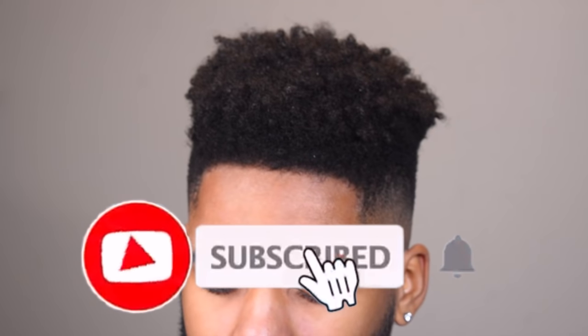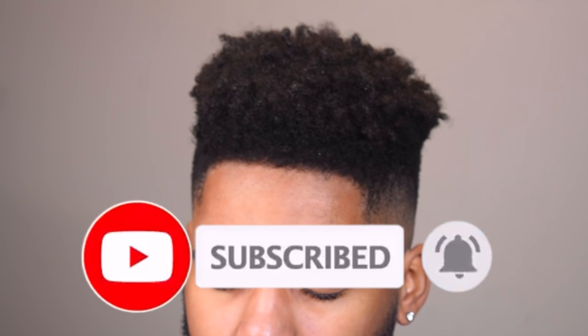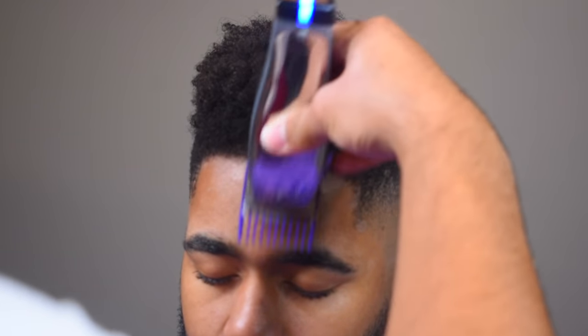What's good YouTube, it's your boy the Fourth Ken and I'm back with another video. I know a lot of people teach you how to do a taper or a fade, but today I'm going to be teaching you guys how to do a shape up.